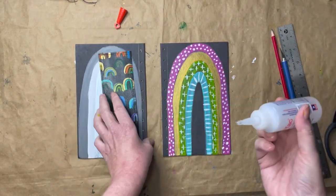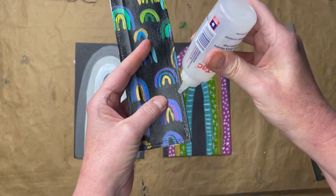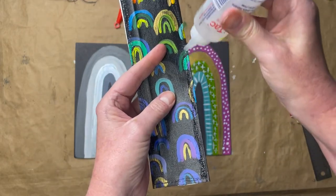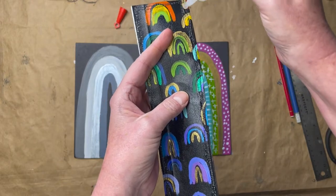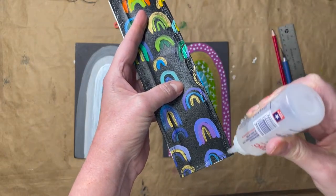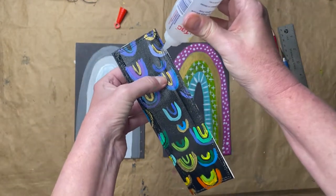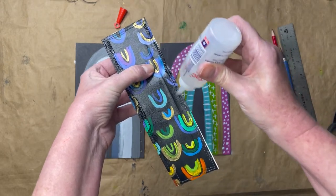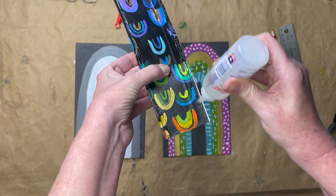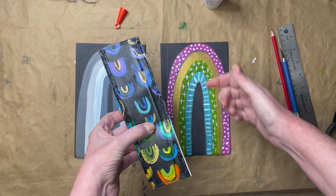I'm going to add some Fabri-Tac on here. This is not to hold the spine on here forever — you're going to sew this on. However, you want to have this well stuck and put together before you ever start sewing; it's just going to make it easier. So we're going to put this on and then we're going to have to let this dry overnight, and then we'll start sewing.